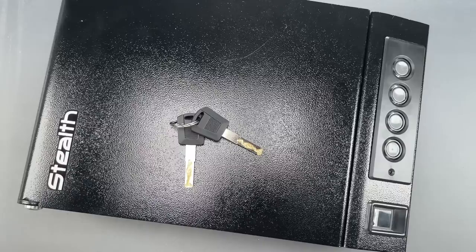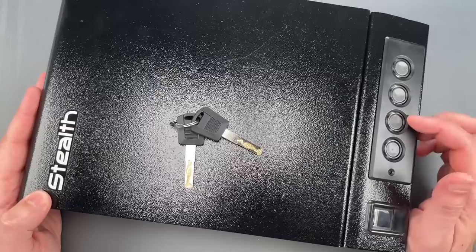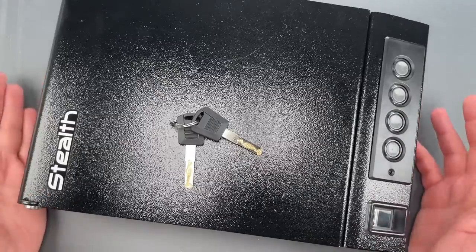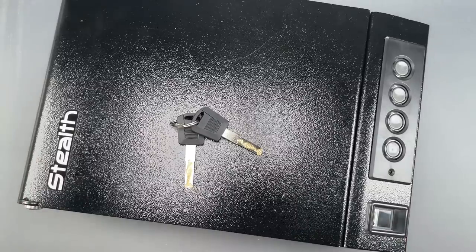This is the Lockpicking Lawyer, and what I have for you today is a Stealth brand Swift Vault 2.0 biometric handgun safe. This California-approved product retails on Amazon for $170 and features three opening methods.